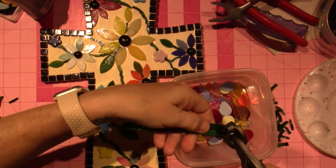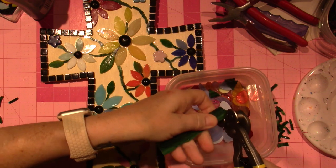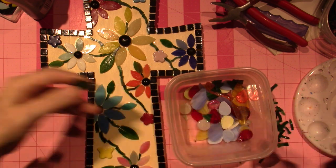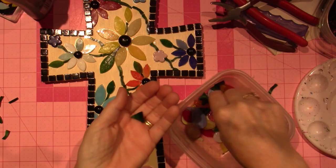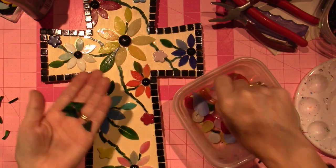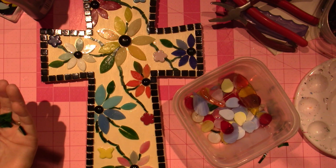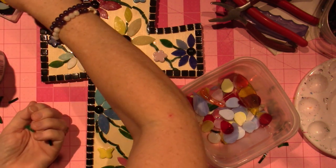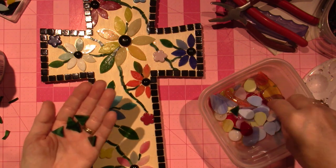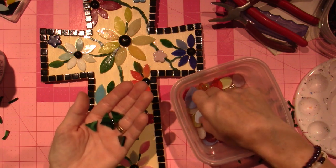I'm going to try making triangles — I haven't actually done this before. I'll keep going and see how triangle-y they turn out. So far it's looking pretty good. You want the nipper right in the middle. Now obviously I'm not going to use green — actually a light green or even a vibrant green could work. Let me see if I have any other color greens. Maybe a yellow? I don't know, I don't have any right now.